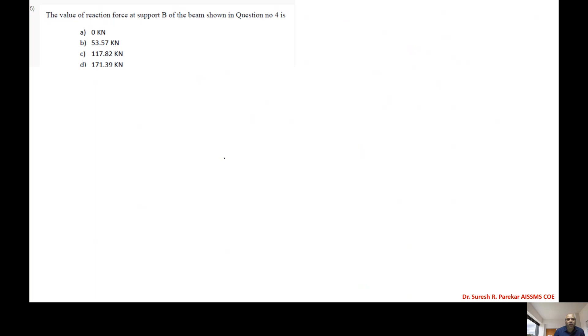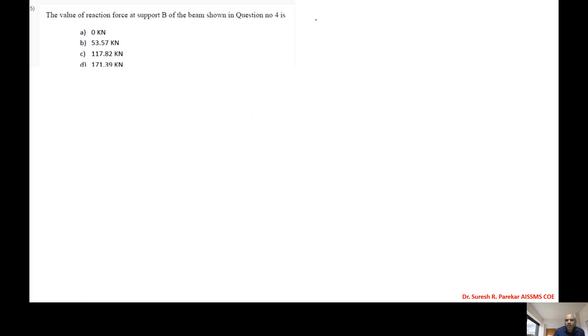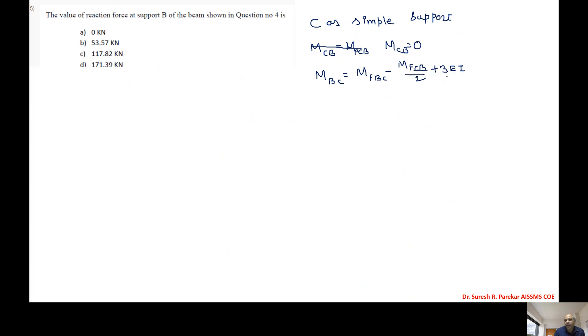Now to find the reaction at support B, we need values of δB and δC. Since C is a simple support, we apply the modified slope deflection equation. MCB = 0, and the modified equation for MBC is: MBC = MfBC - MfCB/2 + 3EI/L·θB.